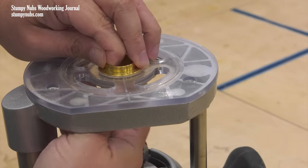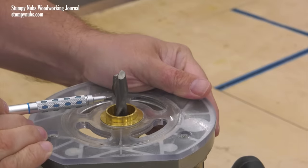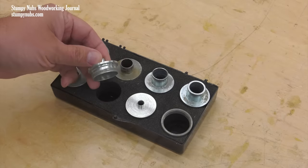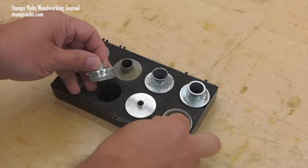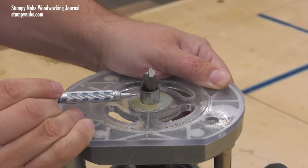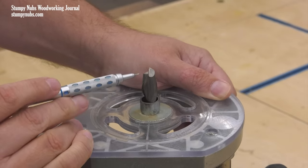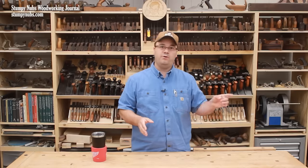A bushing is a collar which attaches to the router's base plate surrounding the router bit. Bushings come in different sizes and are used to guide the cut while using certain jigs and templates. A bushing stays stationary while the bit's cutting length may be extended or retracted within it. They may be used with handheld routers and in some cases at router tables as well.